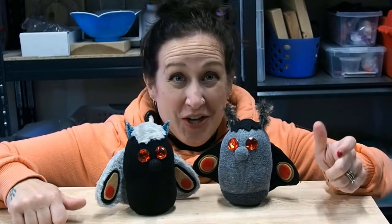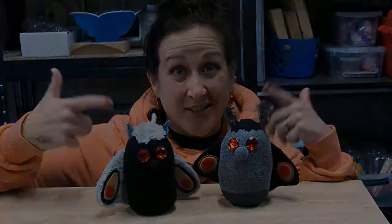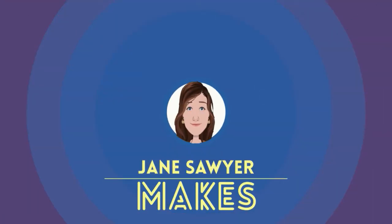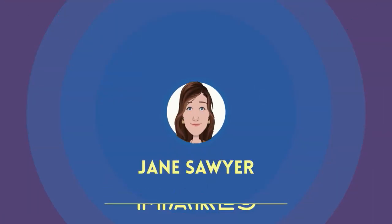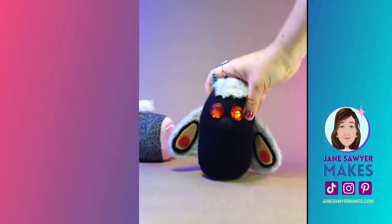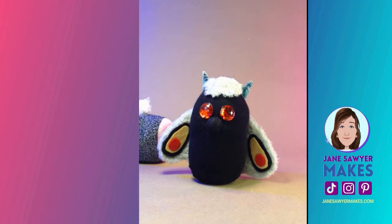What's up, everybody? I'm Jane Sawyer, and this is Jane Sawyer Makes Mothman Out of Socks. Sock gnomes can be cute, but you know what's cooler than a sock gnome? A sock mothman. Let's make one.